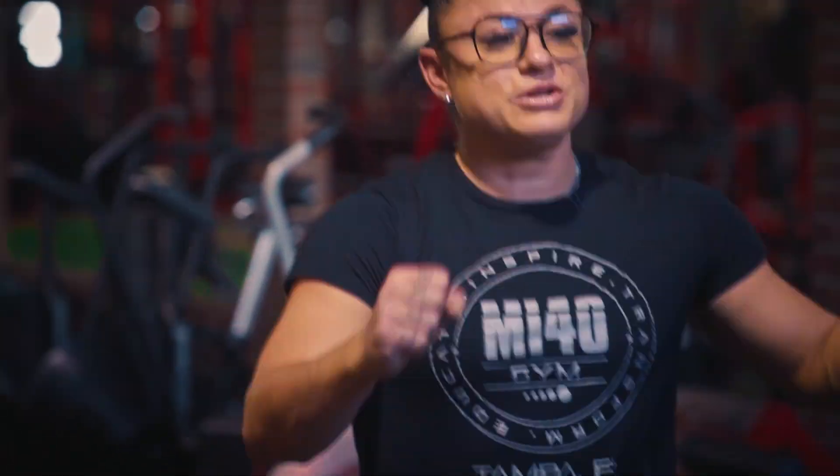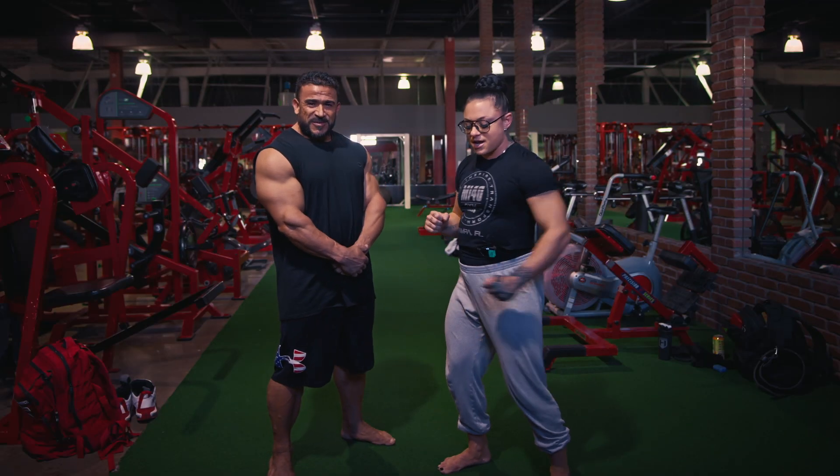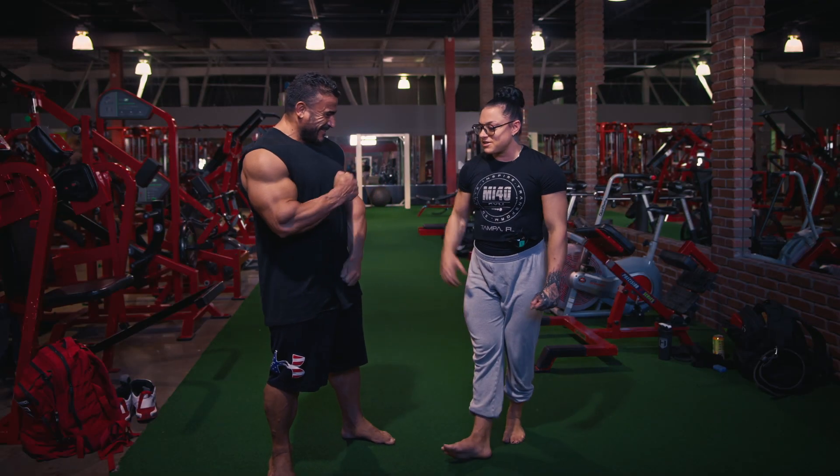Kamal's already an awesome poser, so this time we're just going to give him that extra edge. Let's do it.